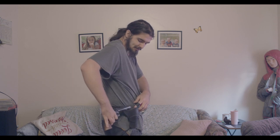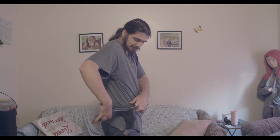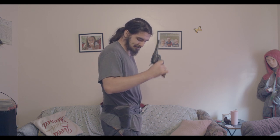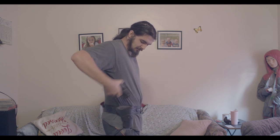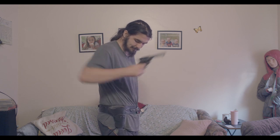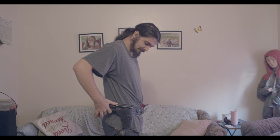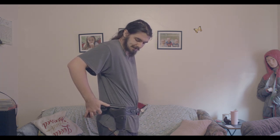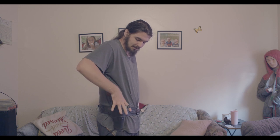Now we have to land the barrel on the edge of the holster, just like this. So we're going to practice that — bringing it all the way around and letting the barrel hit the edge. Now that we've gotten used to that, all we have to do is tip the gun up and let it fall in, and just push it into the holster.